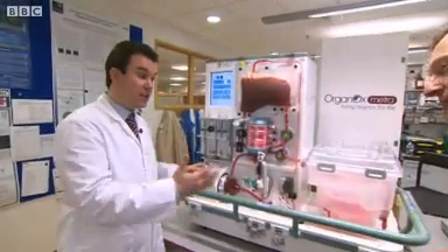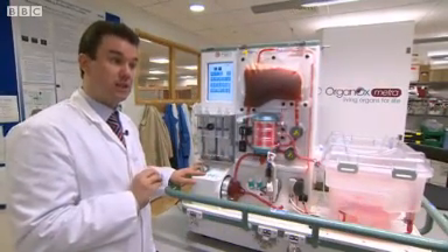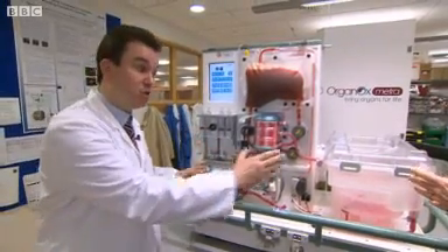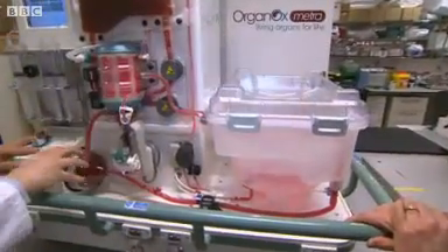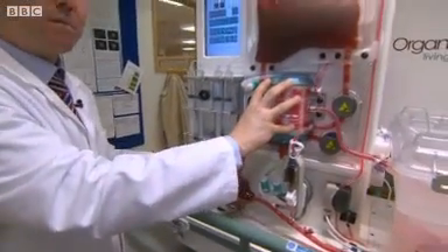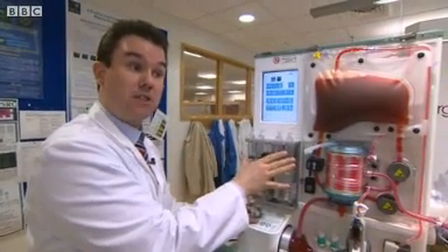This changes the paradigm for organ preservation. Organs are traditionally preserved cold in a refrigerated state. This effectively replicates the body environment at normal body temperature. The organ is placed here and we have a pump that replicates the function of the heart, an oxygenator that replicates the function of the lungs, and a series of infusions that provide the chemicals normally present within the body.